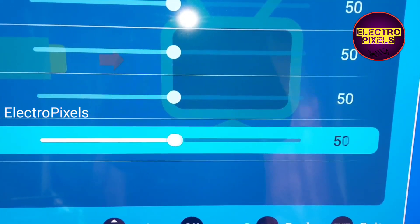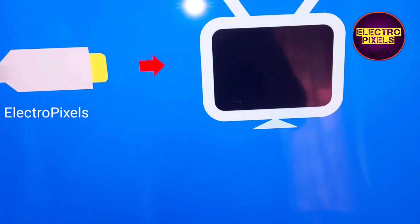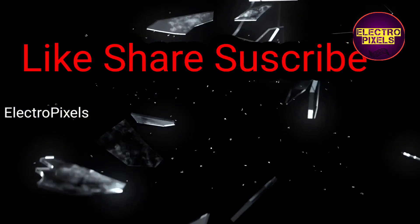If you like our channel, please don't forget to like, share, subscribe and press the bell icon for getting further notifications. See you in another video with another interesting topic. Thanks for watching.